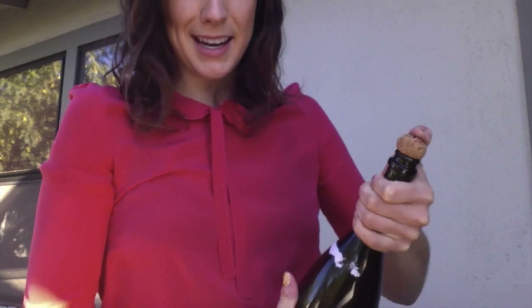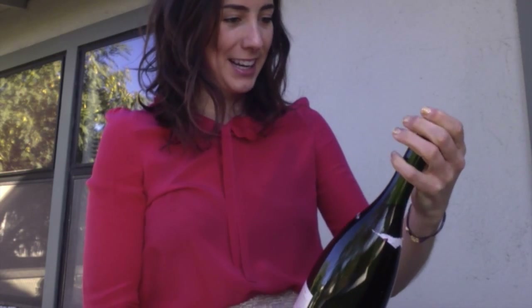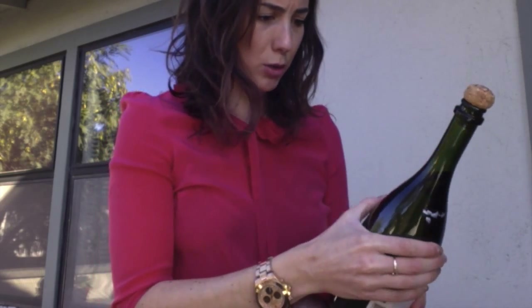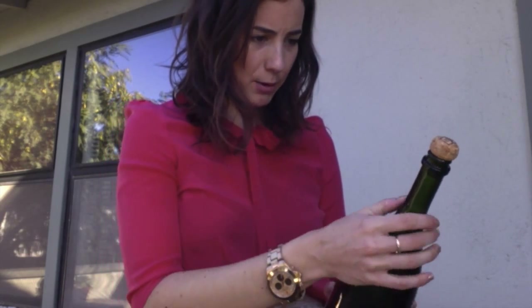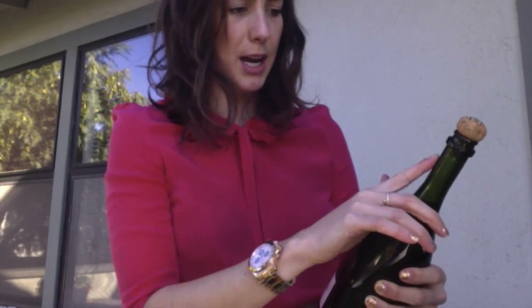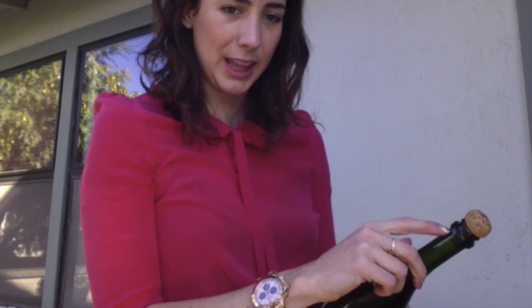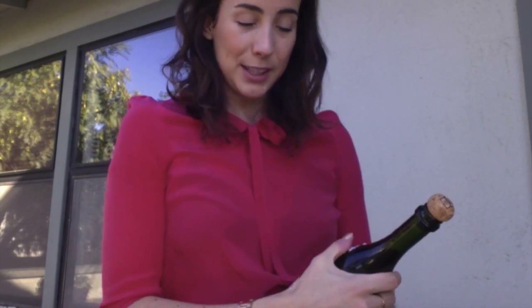Now you want to check if it's really going to pop out any second — looks like it's fine. Then you want to look for the seam. Most of the time there are two seams on a bottle; it doesn't matter which one you pick. The seam is where the bottle comes together. You will want to hit the bottle at this ring right here underneath, where the seam meets the ring.